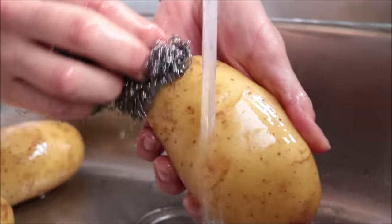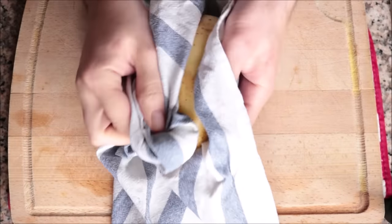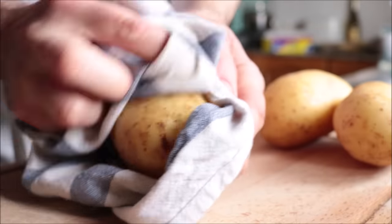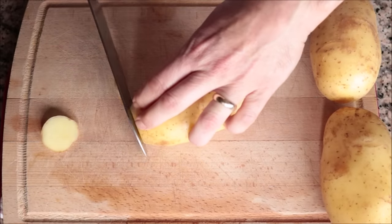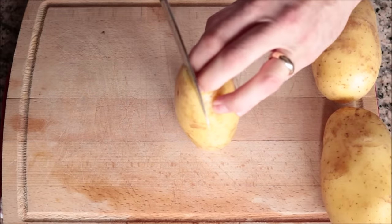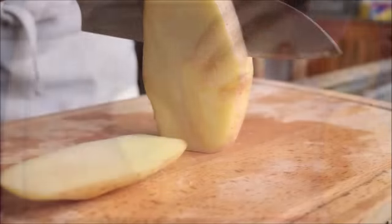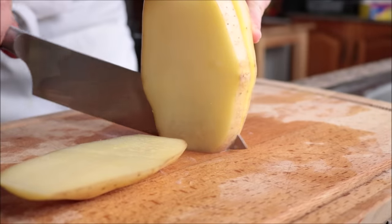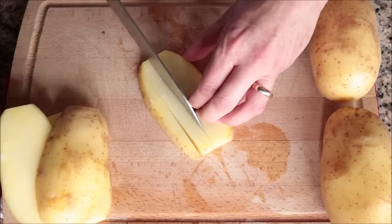Once you have all your potatoes clean, make sure you pat them completely dry. Now I'm going to cut the potatoes into french fry shapes. I like to cut off a quarter inch from each end so you can easily stand up the potato and cut it into vertical slices about a quarter inch thick. Then from each slice, cut quarter-inch thick pieces to form the french fries.